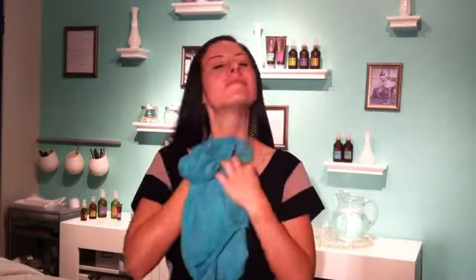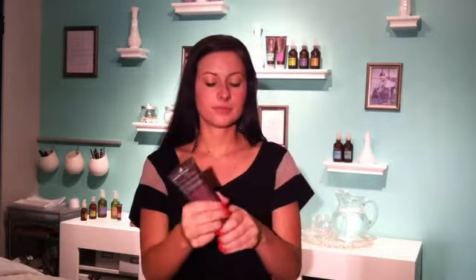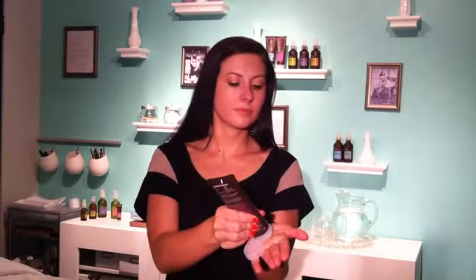Exfoliation works best right after cleansing the skin while the skin is still slightly damp. Squeeze about a nickel-sized amount of the Egyptian Geranium with Itzuki Bean and Cranberry Facial Scrub into the palm of your hand. Massage this into the face, neck, and décolleté with an upward circular motion. You do not need to use much pressure, and be sure to avoid the eye area.